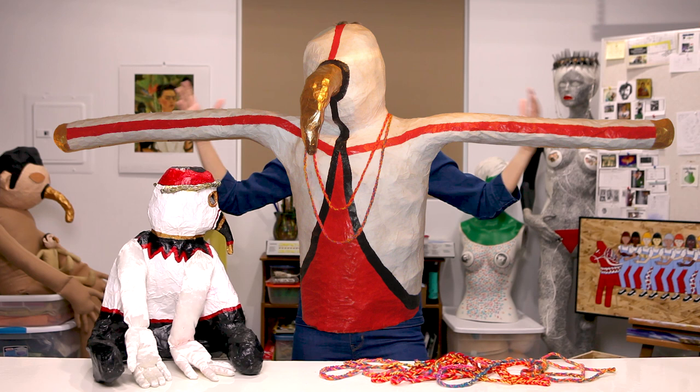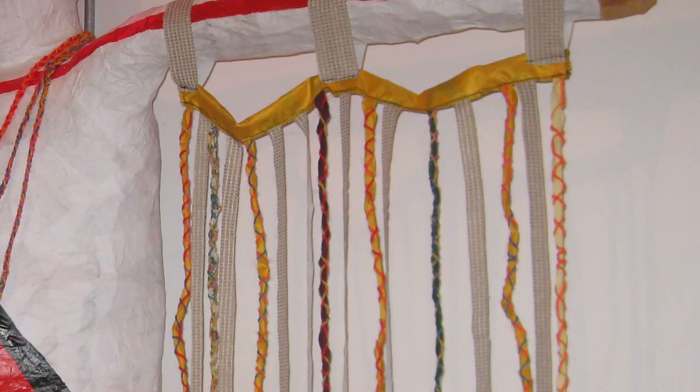I made the torso, the arms, the head, and the beak out of a chicken wire base, and then I covered it with paper mache. It was a pretty large piece, and I intentionally made these long arms for it because I was inspired by totem poles that I'd seen with wings. I also created this fringe that you could thread onto the arms that would hang down, and it was made out of fabric and yarn strips that I braided together and sewed into different constellations.